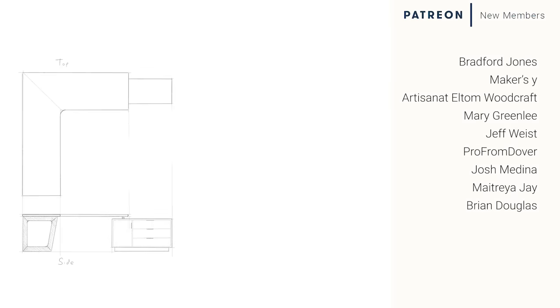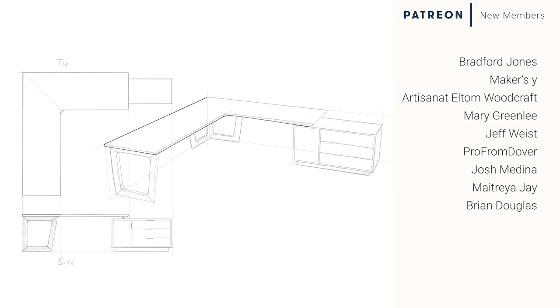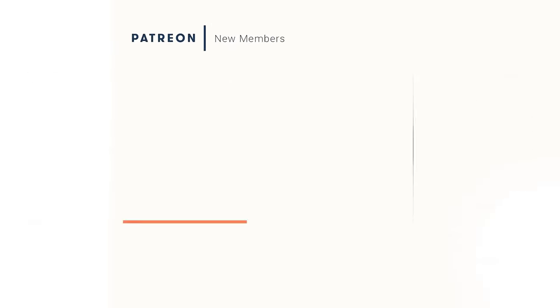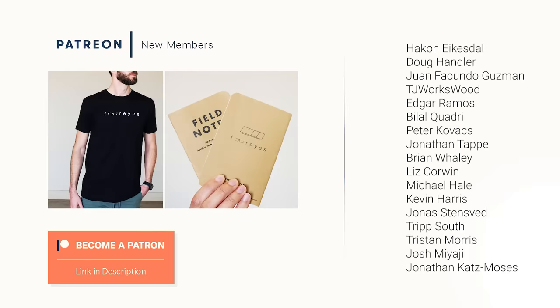Special thanks to all of my Patreon members for helping me make these videos possible — I know I say it in practically every video, but I'm going to keep saying it because it's true. If you're liking these videos and want to find out more about how you can support the show, get a Four Eyes t-shirt, a Field Notes booklet, and even discounts on our plans, check out the link in the description. And as always, no pressure. Thanks for watching and I'll see you in the next one.